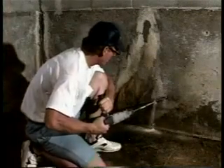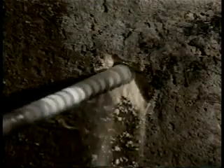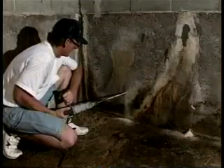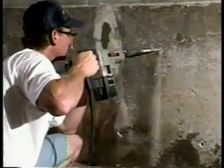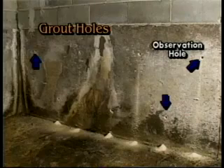First, drill a 3/4-inch injection hole through the wall 12 inches above the floor elevation. If water pressure is high, a 3/4-inch outside diameter packer may need to be installed immediately. Space the first holes approximately 4 feet on center along the wall. The second set of holes should be spaced 4 feet above and 2 feet over from the first set. Continue upward placement until the last set of holes is within 1 foot of the ceiling or roof.